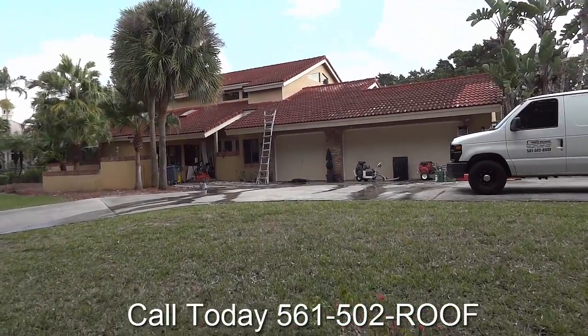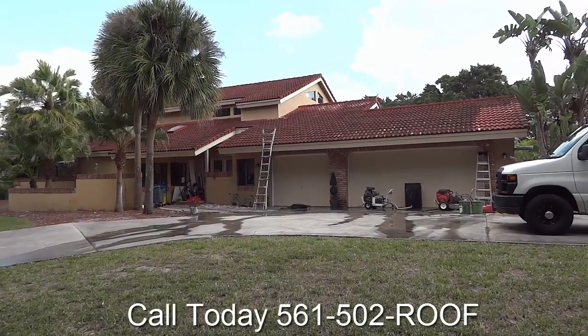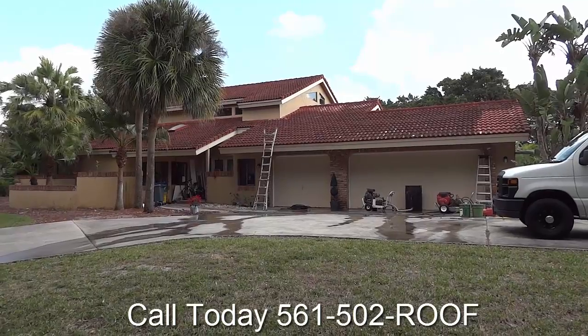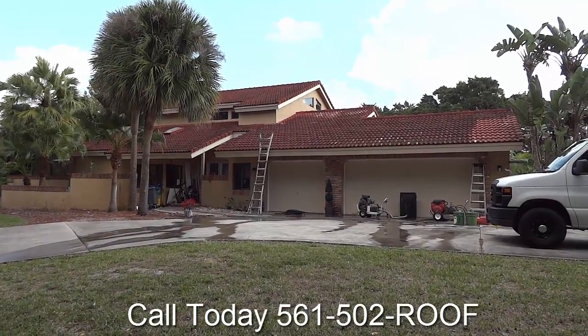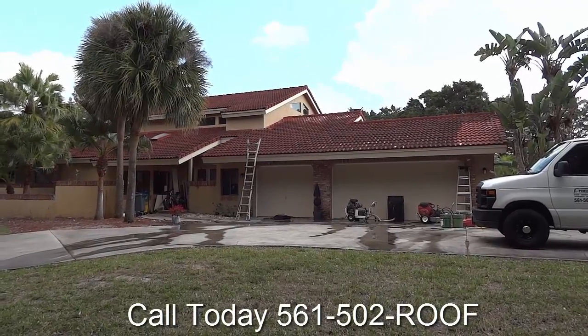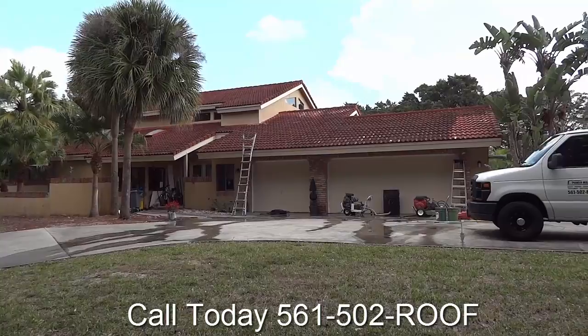Hello, Chris from Southern Exteria. Today we're going to paint this roof. On the first day here, we're going to chemically clean the roof with an algaecide fungicide, then low-pressure wash the roof clean, followed by another fungicide application.